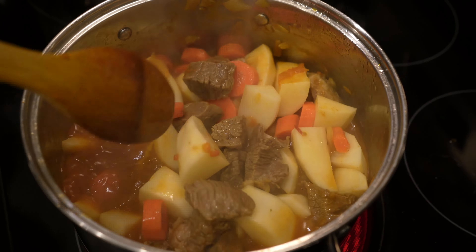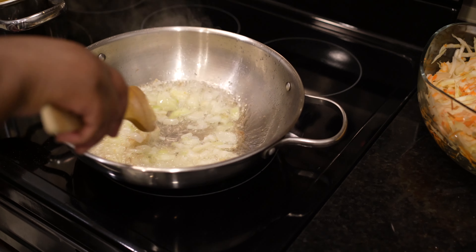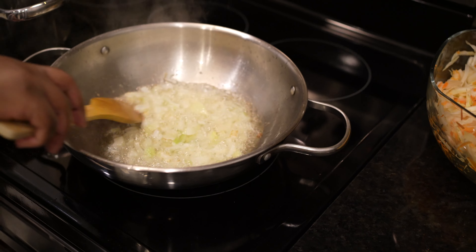Come cook with me. Now I want to show you how to cook the cabbage. Let's do onion — let's brown the onion before you add anything.